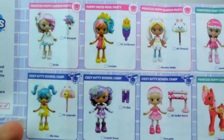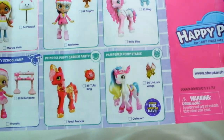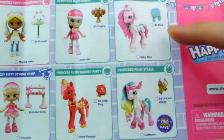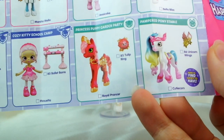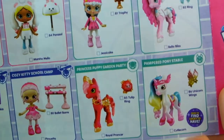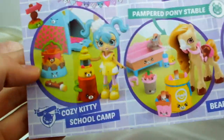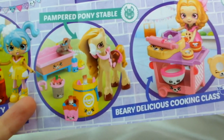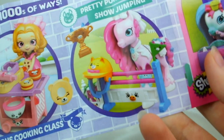Over here we have some of the really pretty little dolls. There's Bridey. And then over here we have some other ponies — there's Cutiecorn, who we're going to be opening in a minute. That one looks just like Pinkie Pie — it's Bella Bliss. And then this one looks like Cheerilee — it's Royal Prancer. They're so pretty. And on the other side there's the Cozy Kiddie School Camp, the Pampered Pony Stable, the Berry Delicious Cooking Class, and the Pretty Pony Show Jumping.